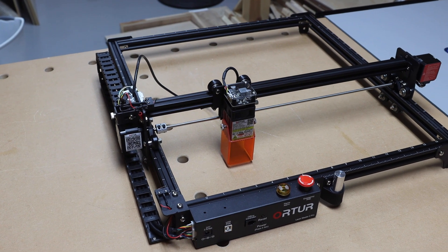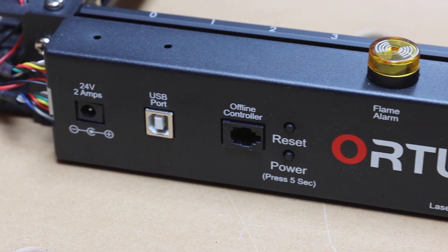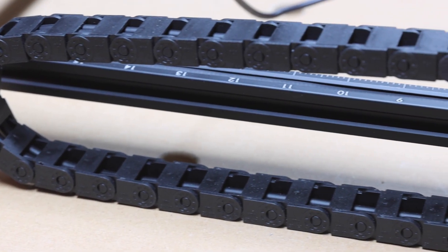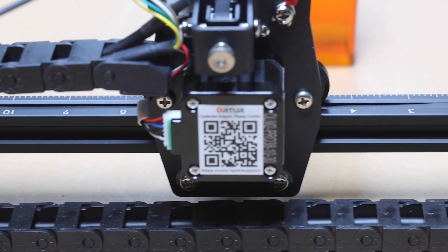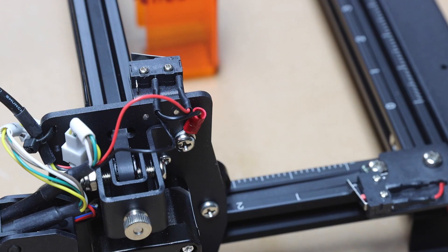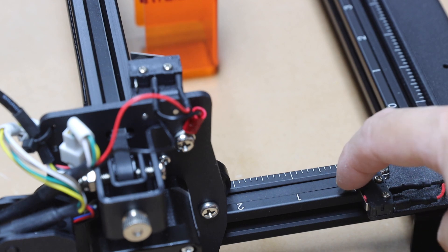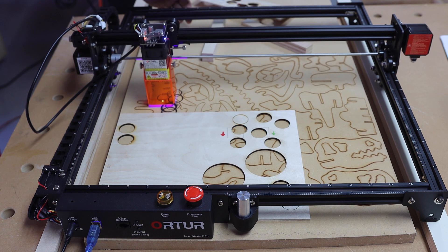The system is full metal construction and feels extremely rigid. Your cable jacks and buttons are at the front. On the side, it has a plastic cable chain, which is a very thoughtful decision. The machine is also equipped with two limit switches, one for each axis, so there is no need to manually set the zero-zero point in your software.